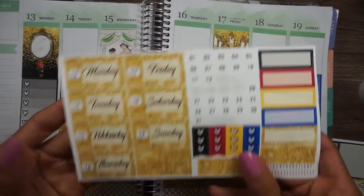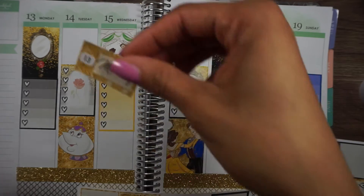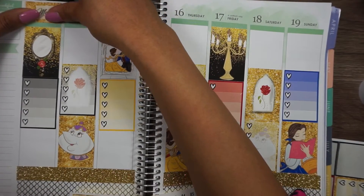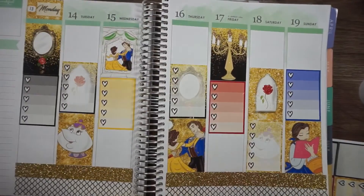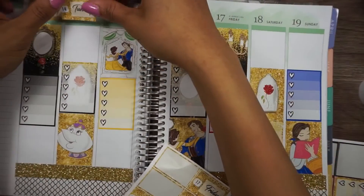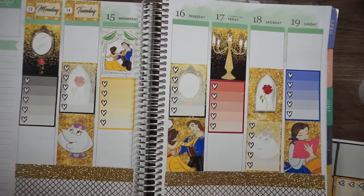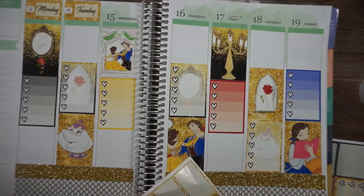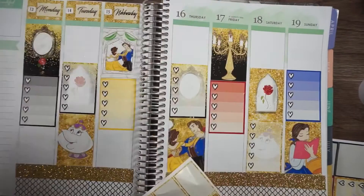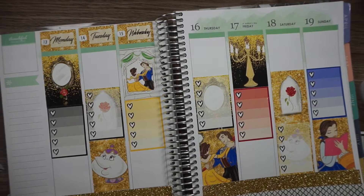Let's go and do the date covers, which I already have the date dots on. My YouTube friend Amanda told me I would have to cut the dates down, but I don't mind them being as tall as they are because they literally go to the end of the Erin Condren and they cover up that watercolor for me, so it works out.